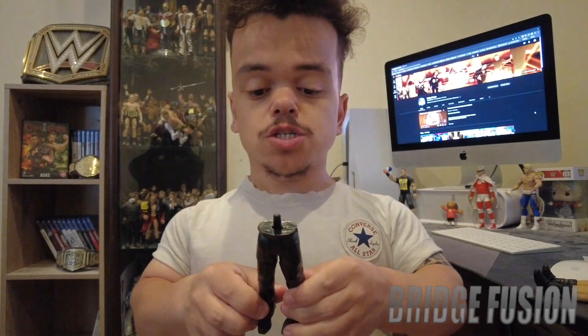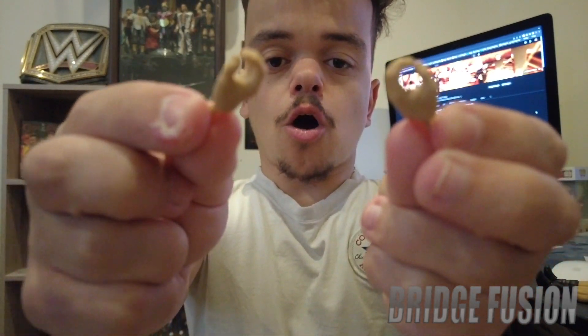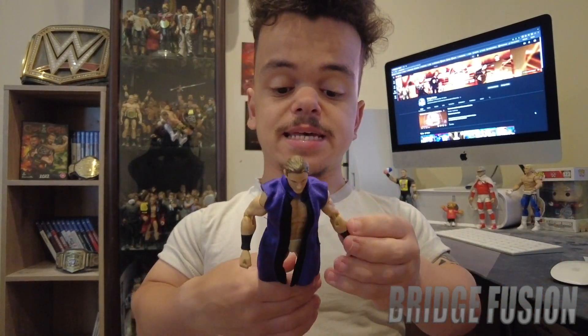Here he is outside of the box. Before I get into the figure itself, let's have a look at the accessories. It does come with the builder figure legs, and then we have a briefcase — it does open, there's nothing really inside but that is pretty cool. And then we have two interchangeable hands so you can hold championships, weapons, or anything like that.